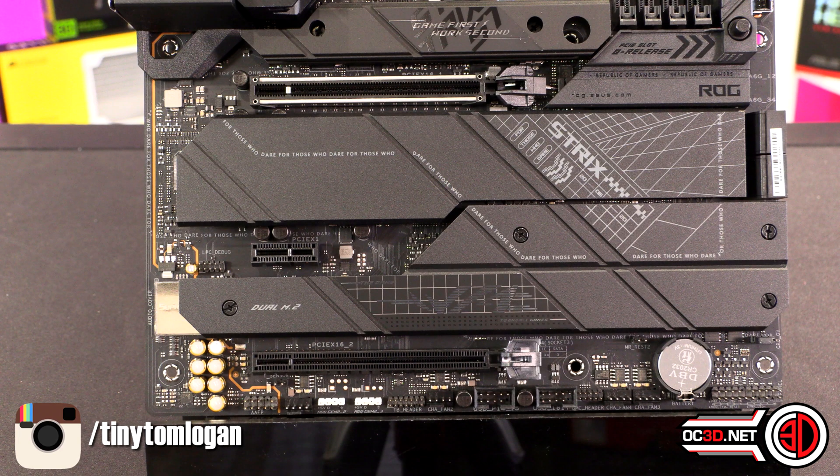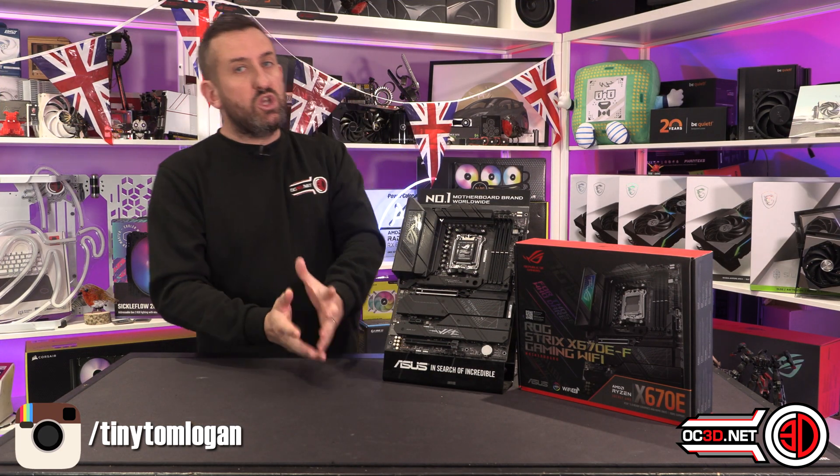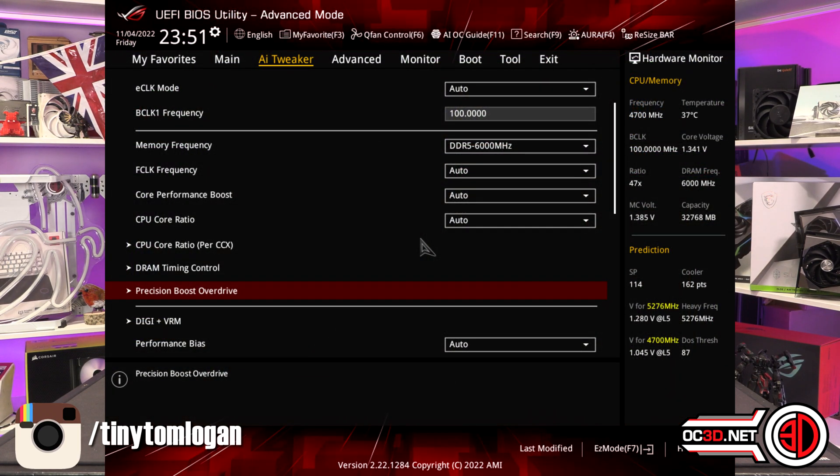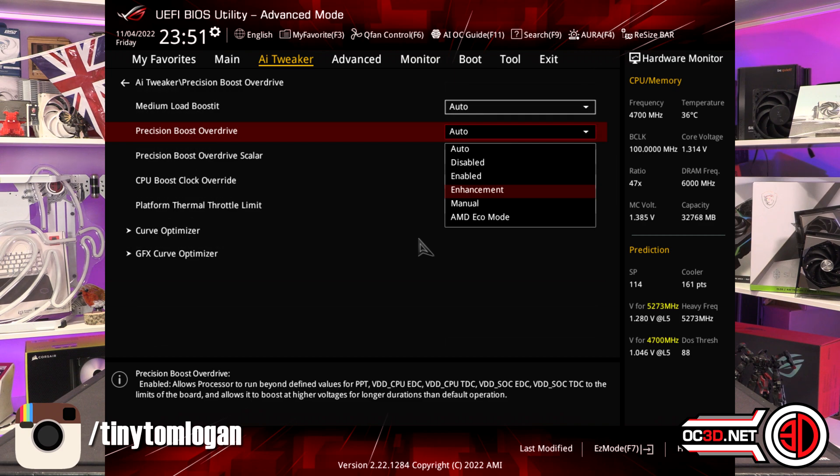All in all, it ticks a lot of boxes, but then we come to performance. What you need to do is go into the BIOS, go down to Precision Boost Overdrive, flick across like you can see in the screenshot, and then go in and enable Enhancement.